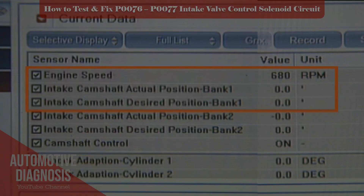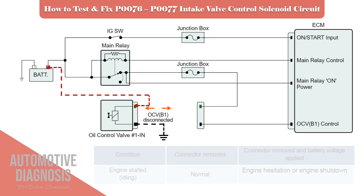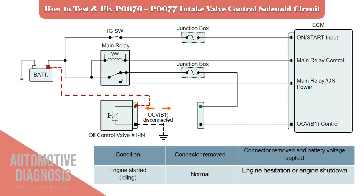If you don't have a scan tool, you can perform the same test manually. Disconnect the intake OCV connector, then start the engine. Apply the battery positive and negative on the OCV as shown here. If the engine hesitates or stalls, it means that the OCV is working. Otherwise, you have to remove the OCV to test it thoroughly.